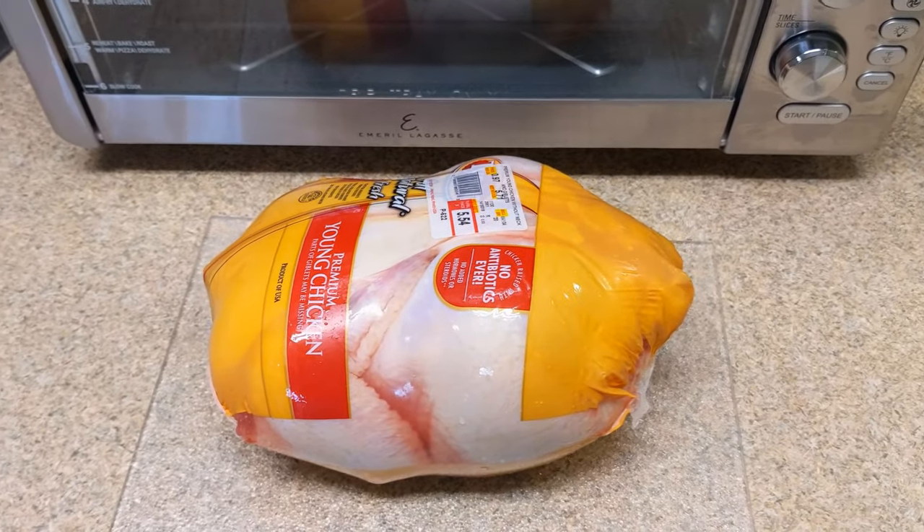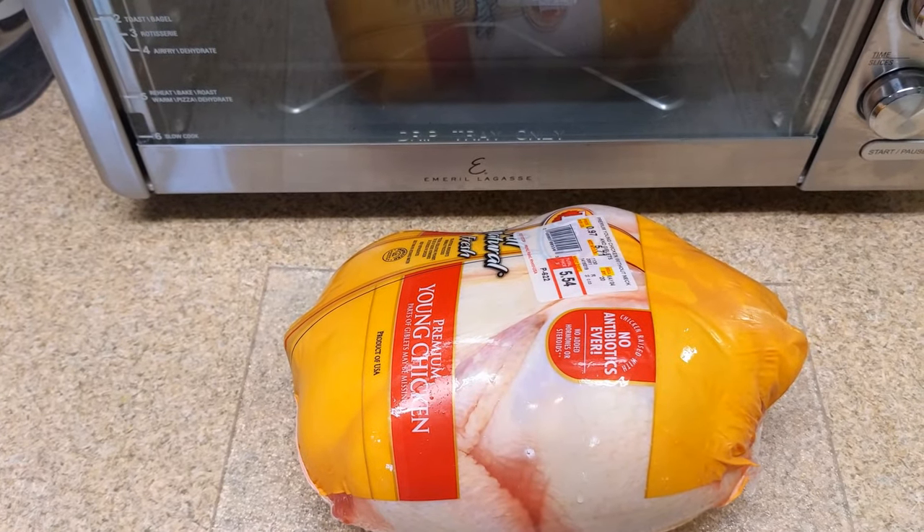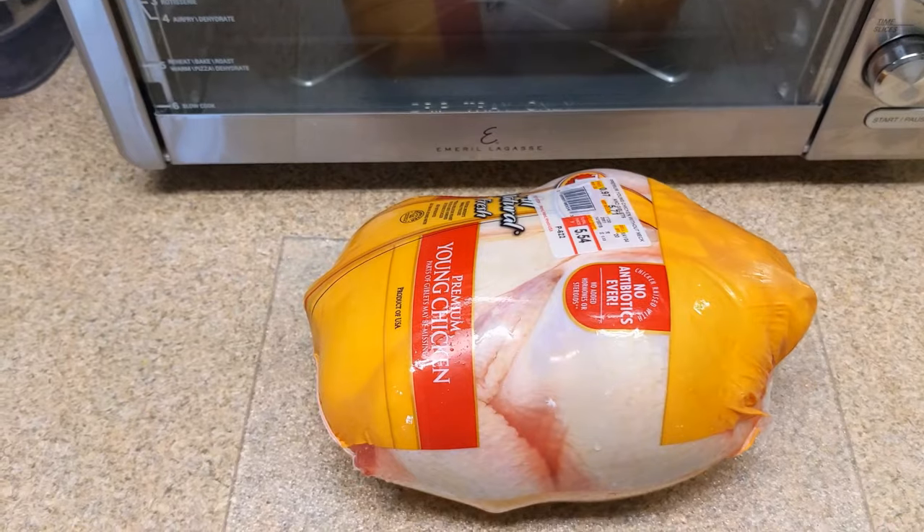Today we're going to try rotisserie-ing a chicken. This chicken is 5.71 pounds — almost 5.75 pounds — and we're going to see how this turns out.